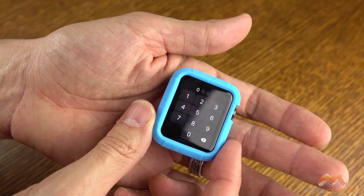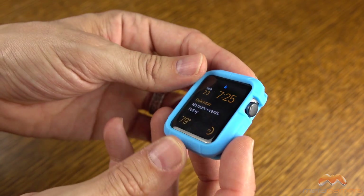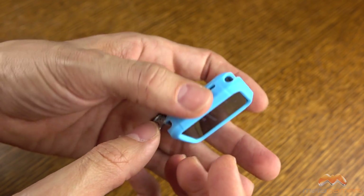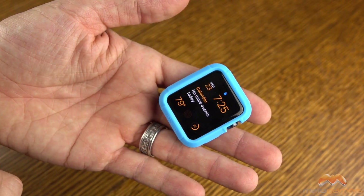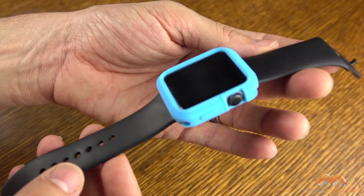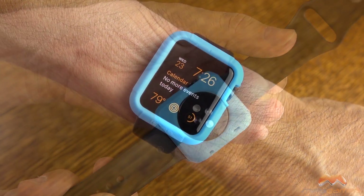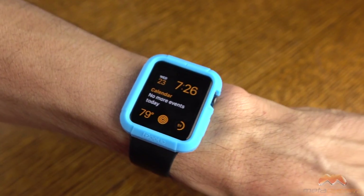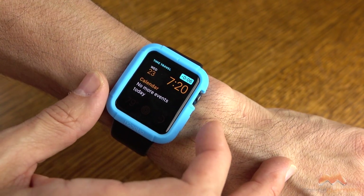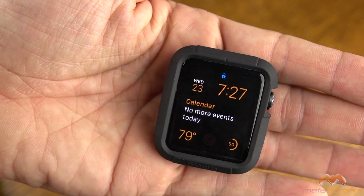They're easy enough to install, although you will need to take your bands off of the watch to install it, as you saw I did there. Your button along the side is covered up but easy to press, and I'll demonstrate the digital crown and everything else for you. Here's what it's going to look like once you've got your band on — in this example, the Sport Band — and the sensor is completely exposed on the underside. Here's what it looks like on the wrist. You can access that digital crown just fine, although you will feel the case, and pressing the button along the side is no problem whatsoever.